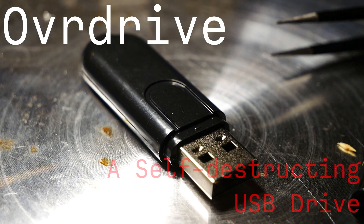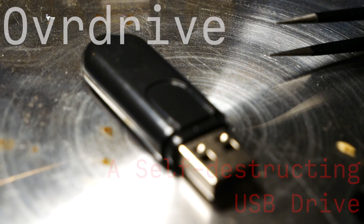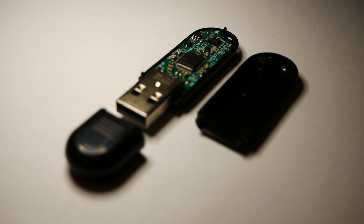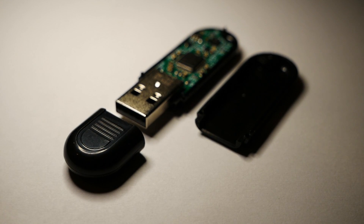Overdrive is a completely open-source device that masquerades itself as a USB drive. If the user inserts it normally, it will self-destruct. However, if the user licks their fingers before inserting it into the computer, the data will be presented normally.